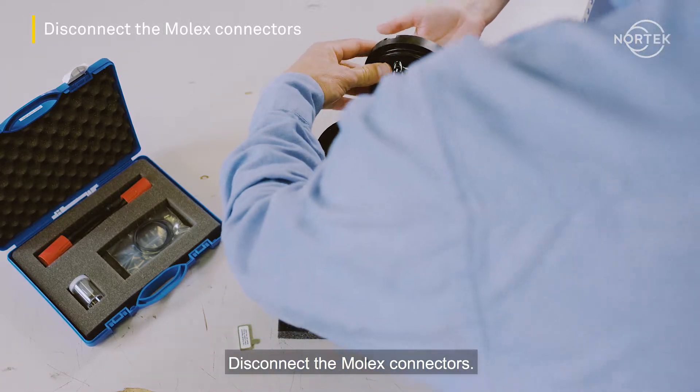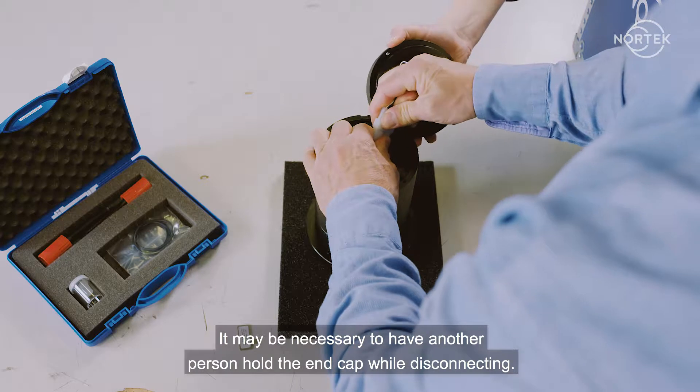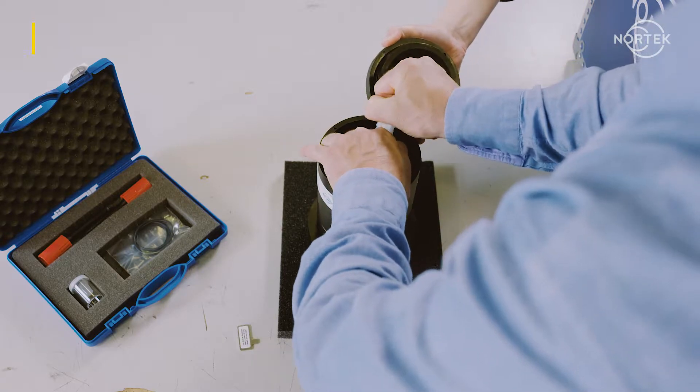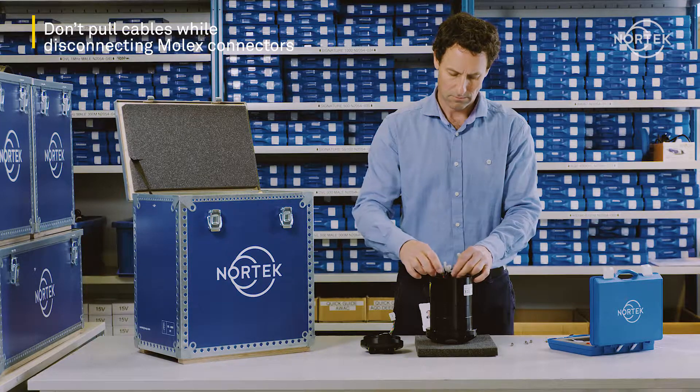Disconnect the molex connectors. It may be necessary to have another person hold the end cap while disconnecting. Set the end cap aside and make sure not to scrape, damage, or lose the o-rings.